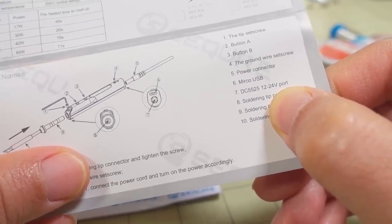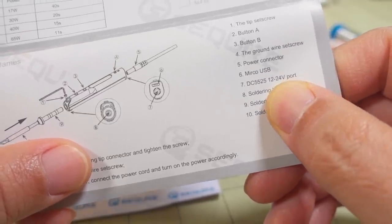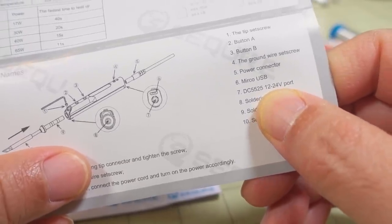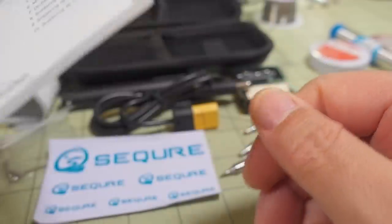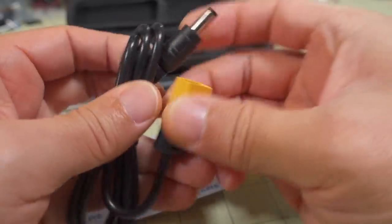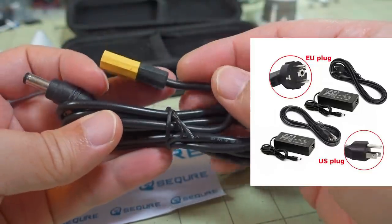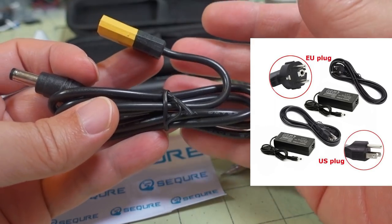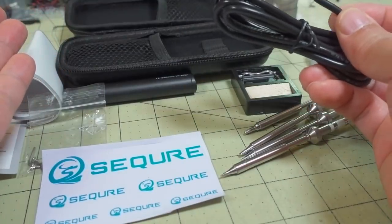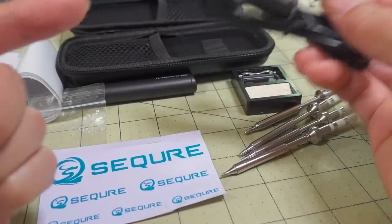The voltage range is 12 to 24 volts. If you're thinking a 6S might work - a full 6S lipo is about 25.2 volts, which is probably too much and could burn it out. I would limit it to up to 5S, and 12 volts would be 3S, so use 3S to 5S if you're using the XT60 cable. They do have power adapters or power supplies available if you're using it at home and don't want to use a battery - I think it's an extra $20 for that.